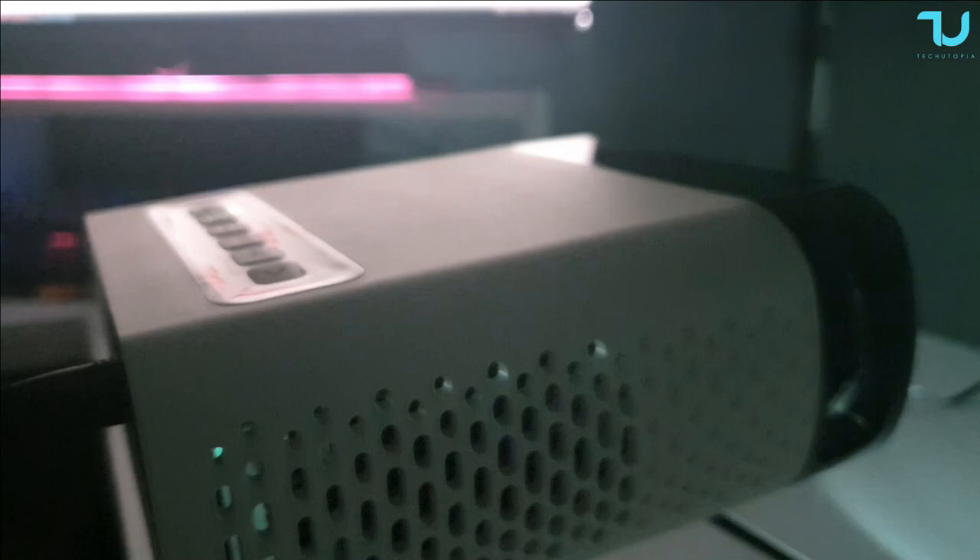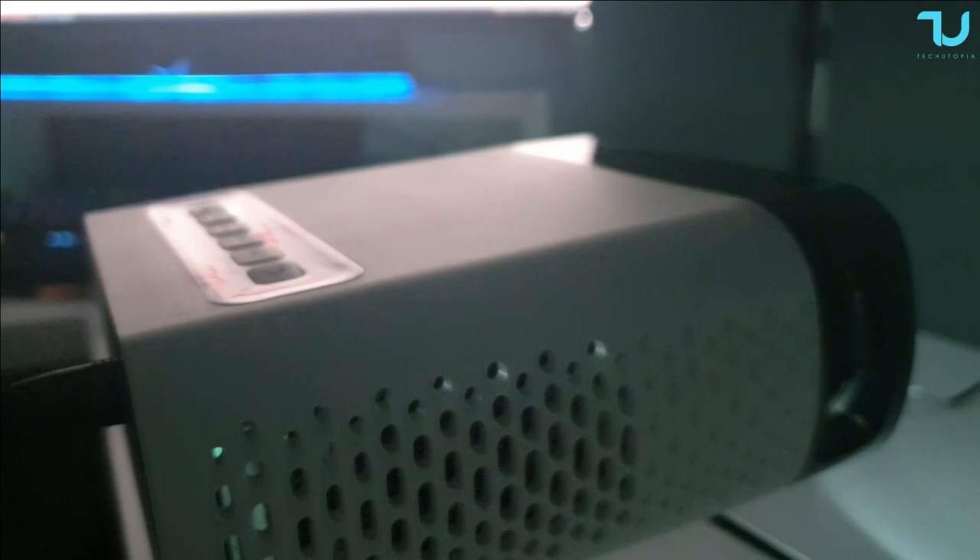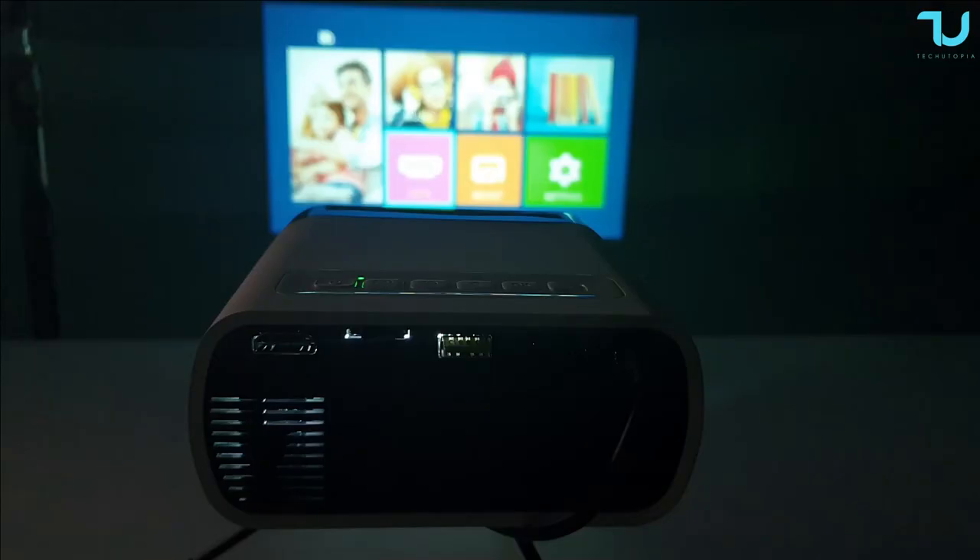First I'm checking the loudness - how noisy this projector is. So far I'm amazed; I'm not sure how they managed this in such a tiny compact projector. For this size and price tag, I'm shocked - I was expecting it to be much louder.